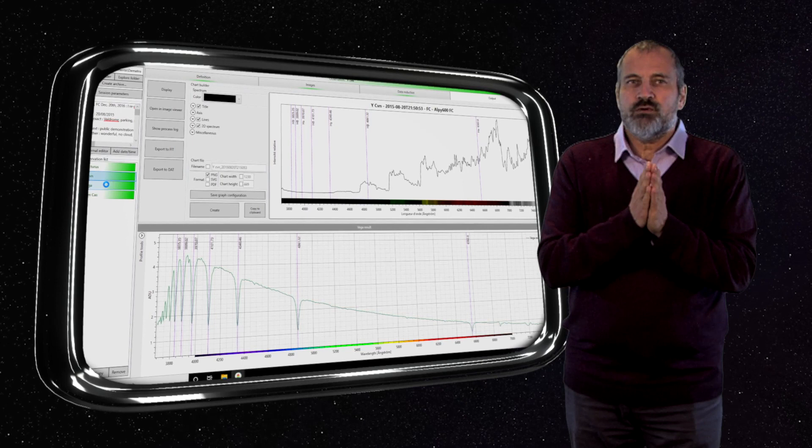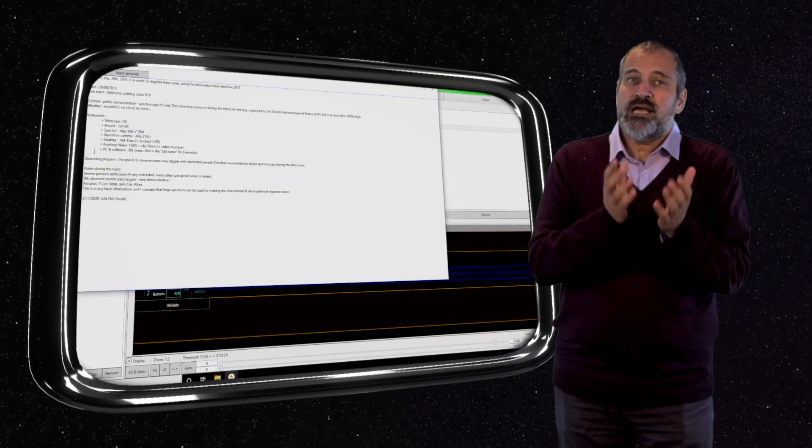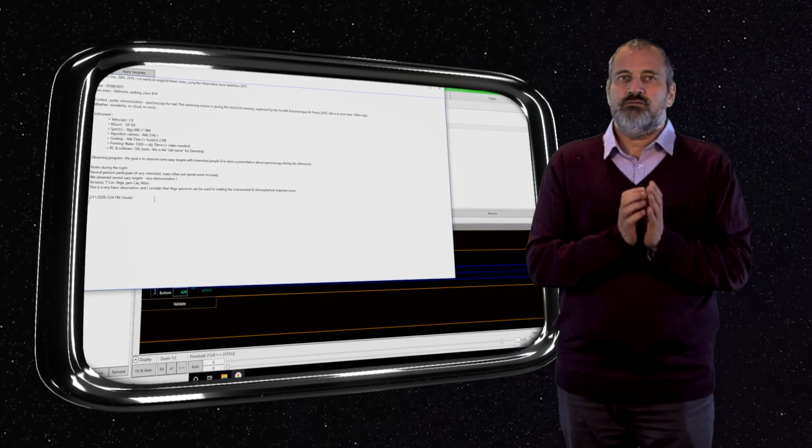You get accurate and attractive graphics output in all the usual standard file formats. You even have an electronic logbook to take notes during the night.